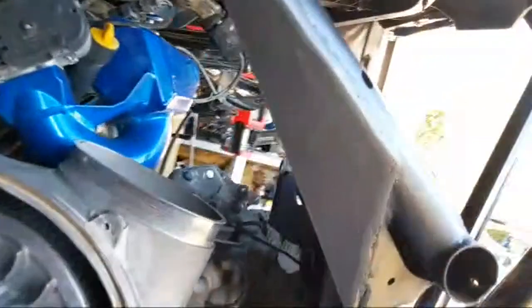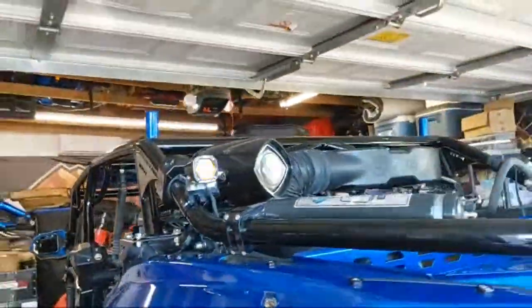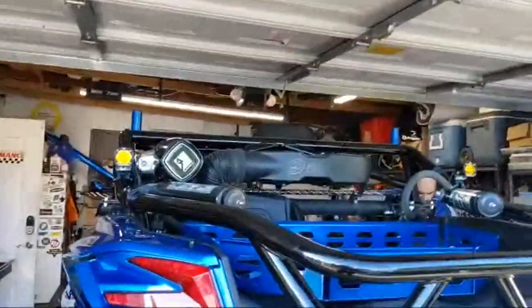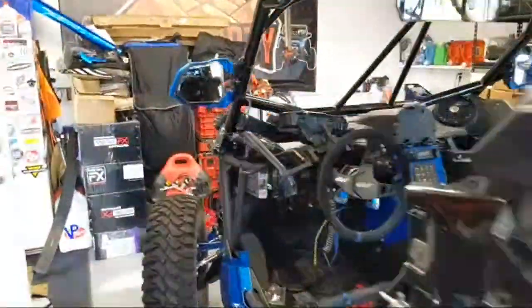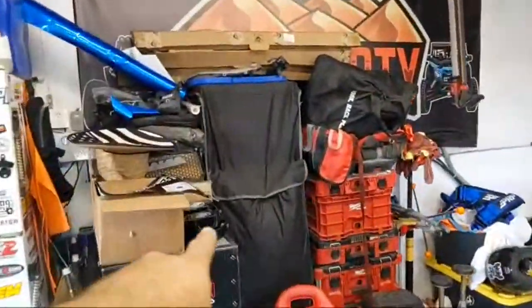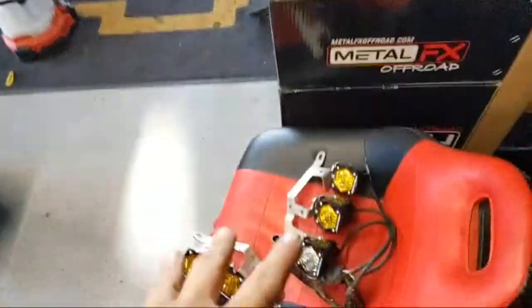We did do some gussets, some reinforcements as you can see here — these plates, as well as that one down there, and another one in there. I'm still mounting everything. We got new pods here that are going to face rearward. I still got my LP4s — repower the core of the shell, one's a little chipped but that's okay. I gotta go back on, I gotta put the whole front fascia back together.